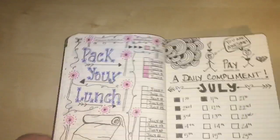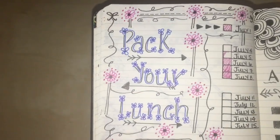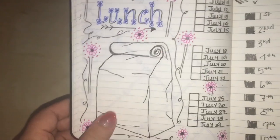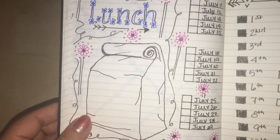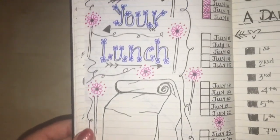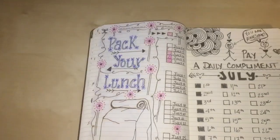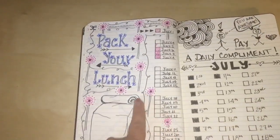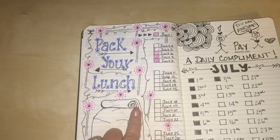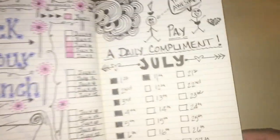Here is my 'pack my lunch' page. I work five days a week, Monday through Friday, and I try to pack my lunch. This is my attempt at drawing a brown paper bag lunch. I have flowers with it, which doesn't really go together, but that's how I did it. I'm going to color in the days that I bring my lunch starting July 1st.